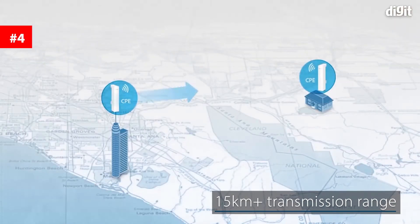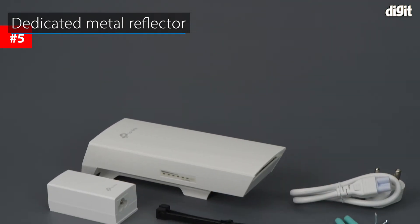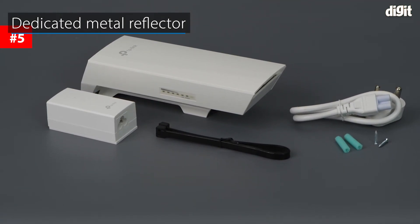It has a massive 15 km plus wireless data transmission range for outdoor users. It has a dedicated metal reflector that ensures higher gain and lower noise interference.